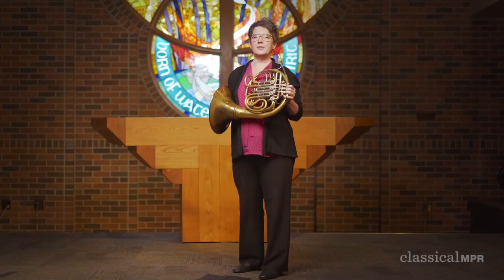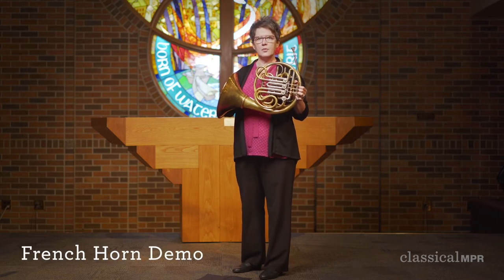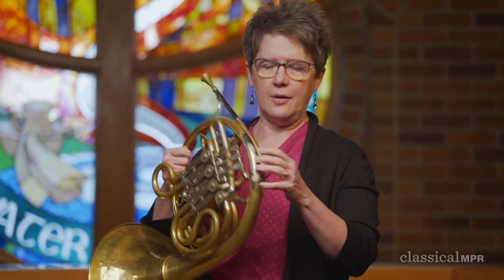Hi, as you remember from the beginning of our concert, this is the French horn, or more simply known as horn. The horn is a member of the brass family, which includes trumpet, trombone, euphonium, and tuba, because they are made out of brass.